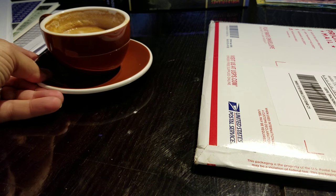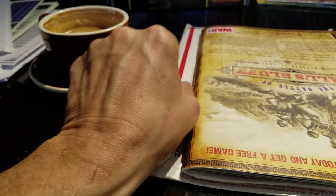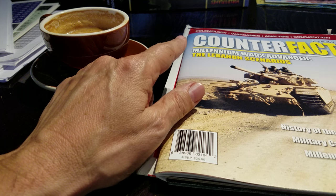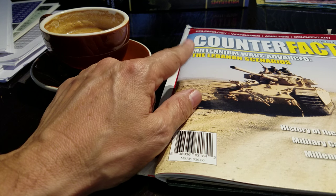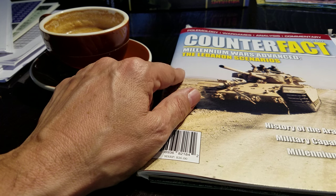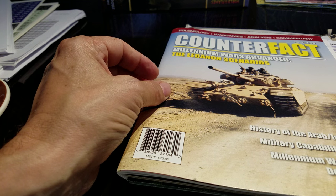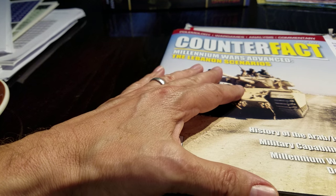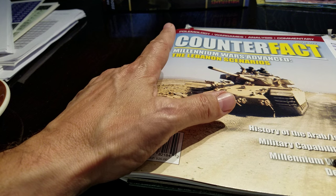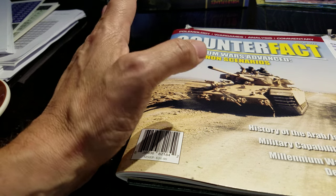I recently expanded or extended my subscription to this magazine, and in part it was because the Millennium Wars series by Brian Train was going to be in the magazine. I thought, you know, I really want to play some more Brian Train games, so why not get this magazine. Let's just go through the magazine, have a look at it, and then we'll look at the game — the map, the counters, the rules, and that sort of good stuff.